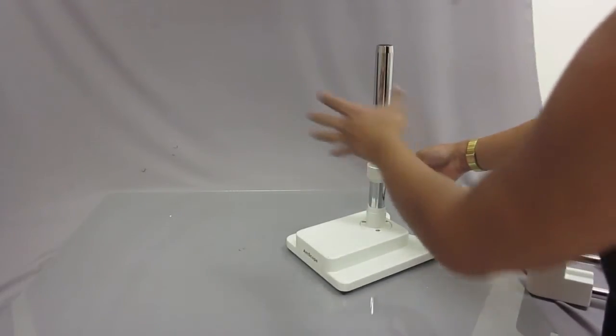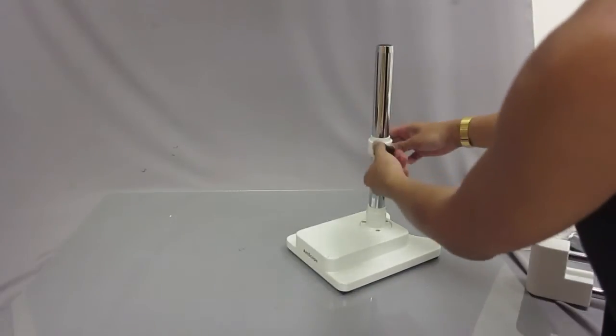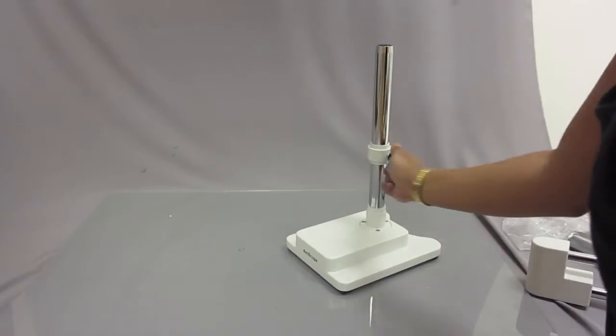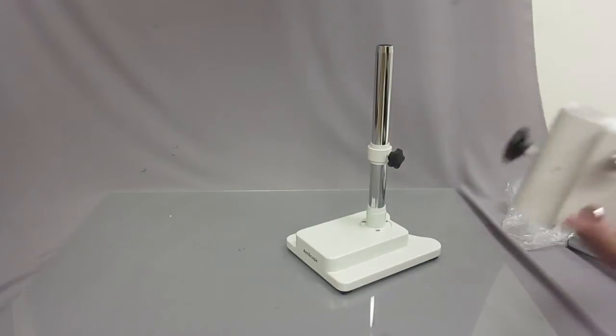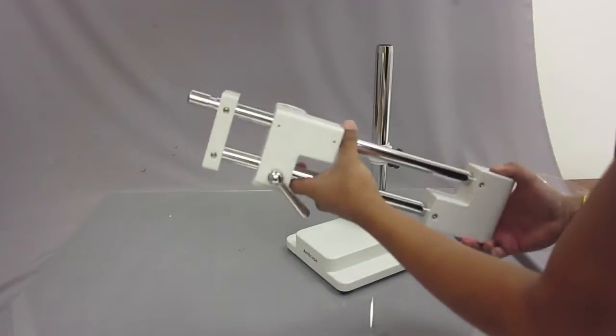This part allows you to adjust the height of where you want the double arm booms to stop. For right now I'm just going to secure it right here — you just tighten the knob until it's secure and it doesn't move anymore.